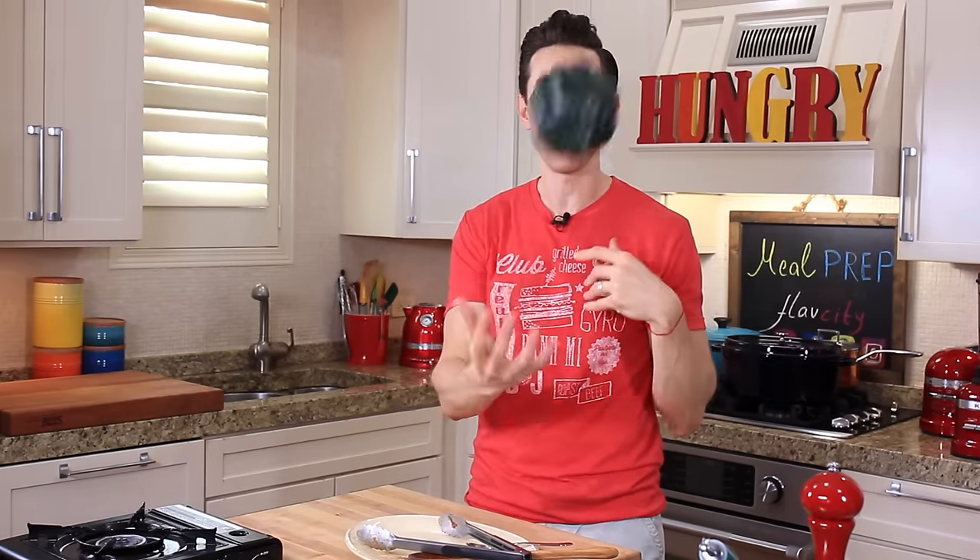This guy's going to simmer away for about two hours. In the meantime, we can either take a nap, which sounds enticing, or we can make the two healthy side dishes — the first one being our roasted acorn squash.